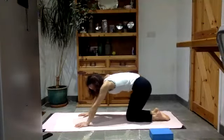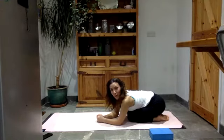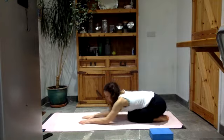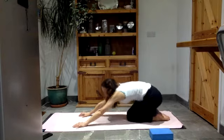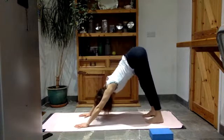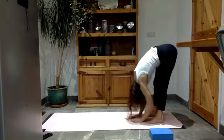Untuck your toes and sit back into your child's pose just for a moment — tummy down, forehead down, reach your arms out. Take stock. How are you doing? How is everything? Take one more breath. Then look forwards, come up onto all fours, and let's come back into your downward facing dog. Walk your hands back towards your feet, then slowly roll your way up — last thing to come up is the head.